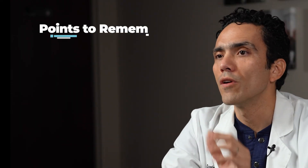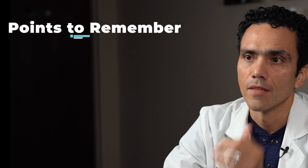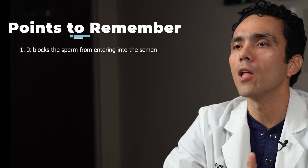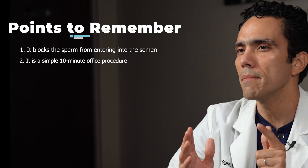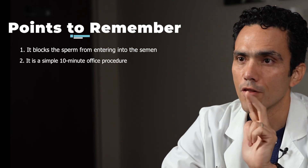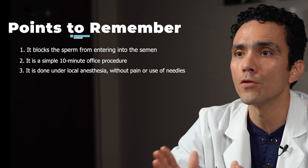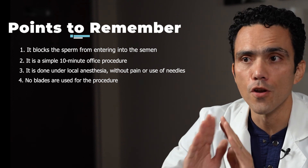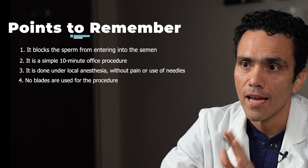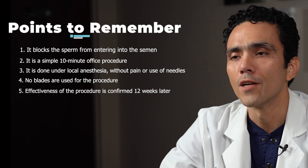These are the five points to remember about vasectomies and how I do them. First, a vasectomy blocks the sperm from entering into the semen. Second, it is a simple 10-minute office procedure. Third, it is done under local anesthesia without pain or use of needles. Fourth, no blades are used for the procedure. And finally, the effectiveness of the procedure is confirmed 12 weeks later.